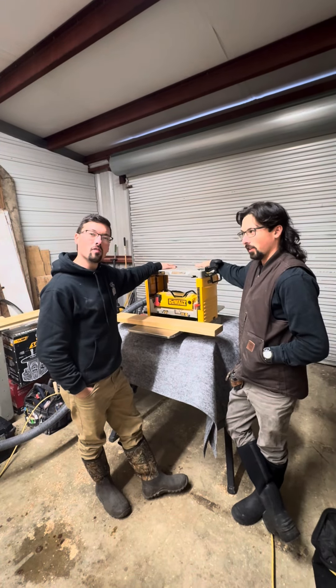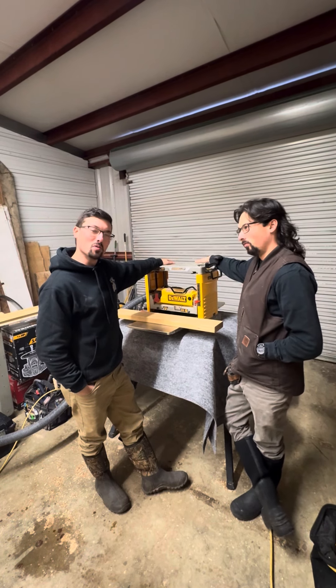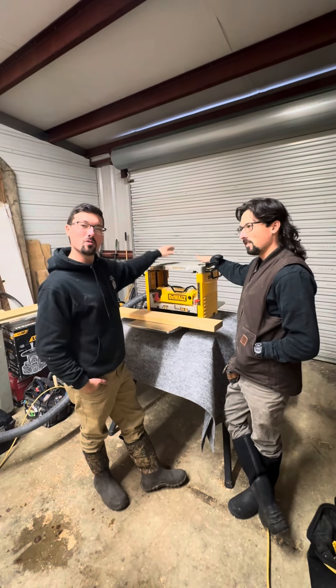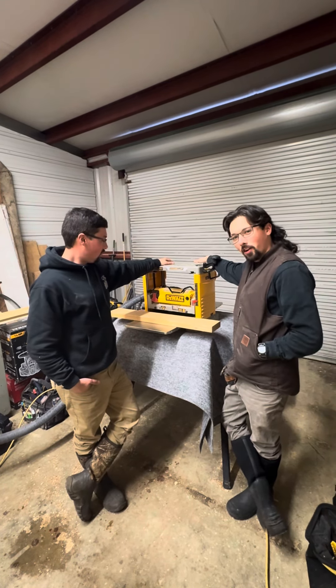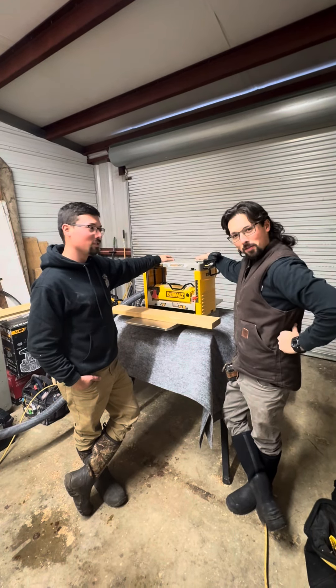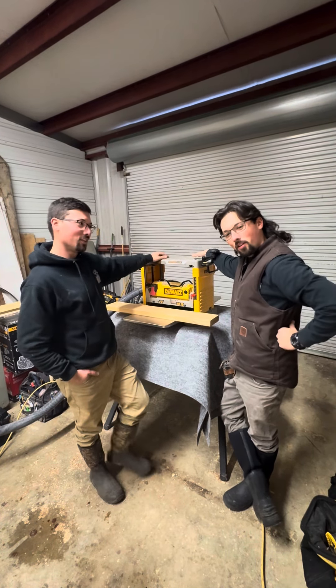We've had this DeWalt planer for about five or six years, and yesterday we noticed once we were planing some boards that it wasn't pulling the boards through like it used to when it was brand new. We probably figured that the rollers must have been dirty. So we're going to show you what it's doing, and then we're going to try to clean the rollers and see what it does after that. We're going to show you how we clean them.